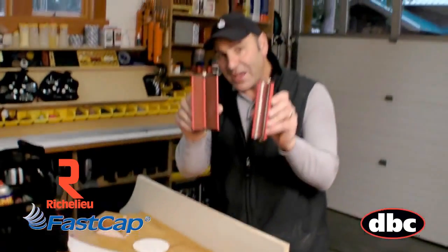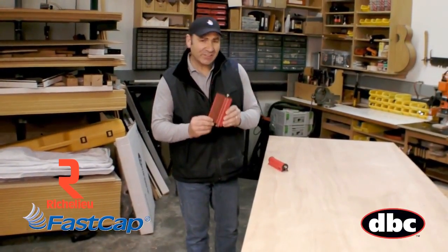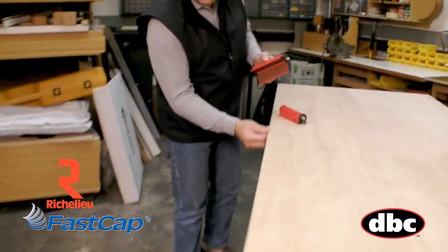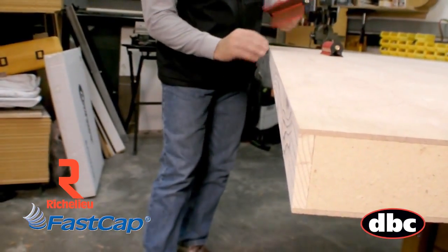So let's take a look at the larger Fast Break for doors now. The Fast Break XL is excellent for door people, particularly if you're a door manufacturer. We've got a door here with a nice sharp edge that's been ripped on a table saw, and we need to break both those edges so we don't get any splinters or any chips.